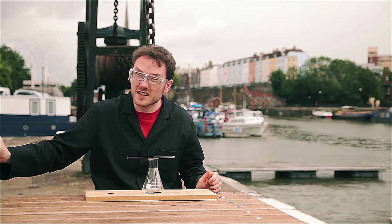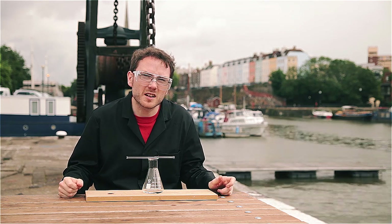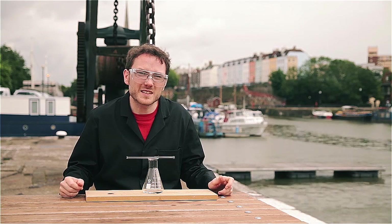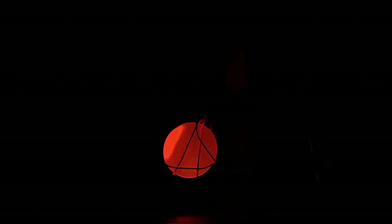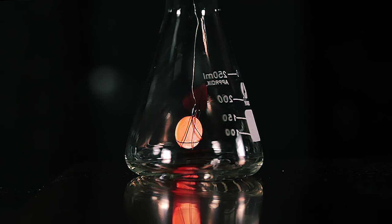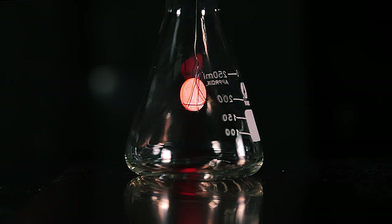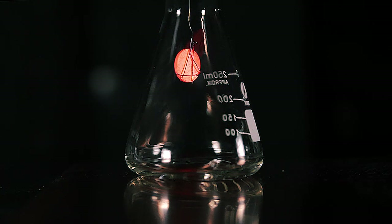To see this trick at its best you really want to be able to turn off the lights, which we can't obviously do here. So I've also repeated this trick back home for you. In a darkened room the effect can be particularly striking. By raising and lowering the coin in the flask you can adjust the proportion of acetone and oxygen to find the place at which the coin is brightest.